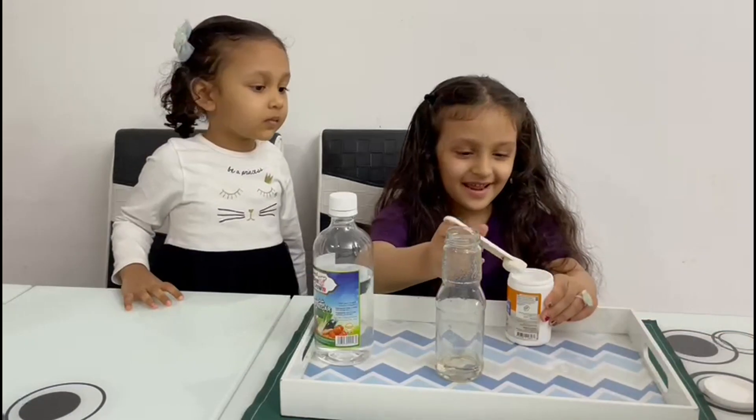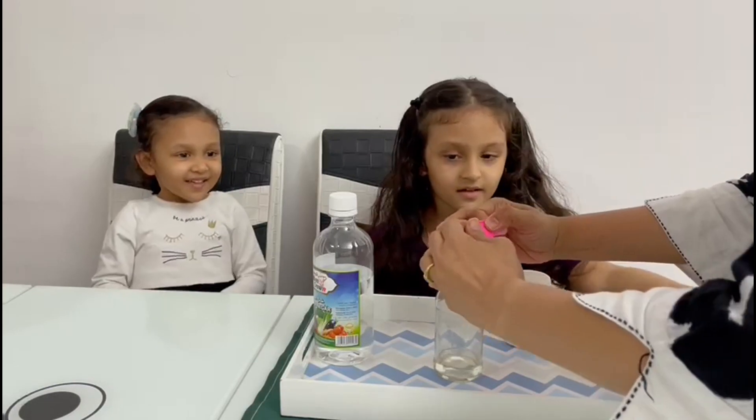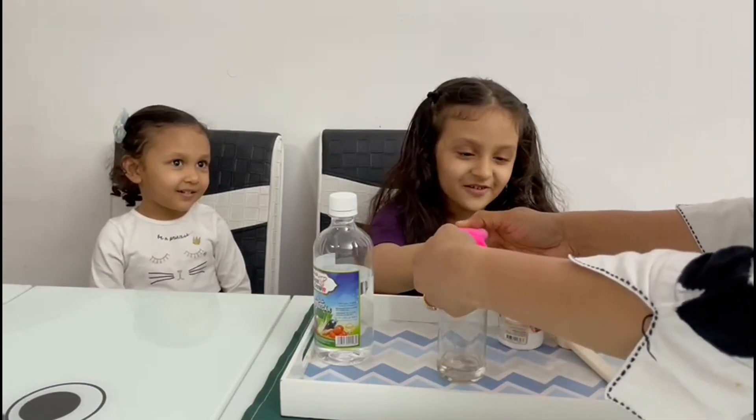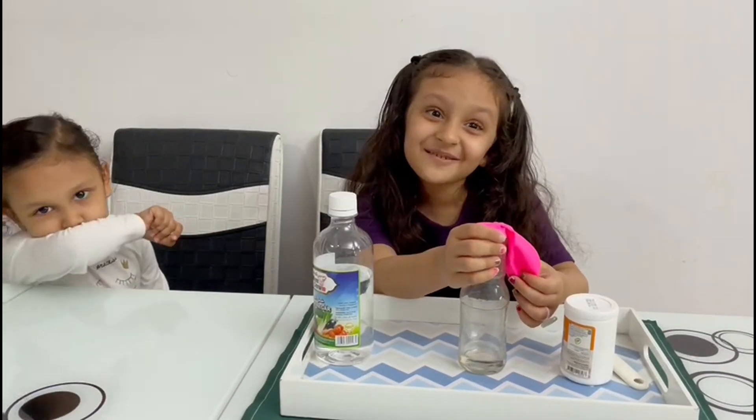And next, put it on the jar. Let the magic begin!